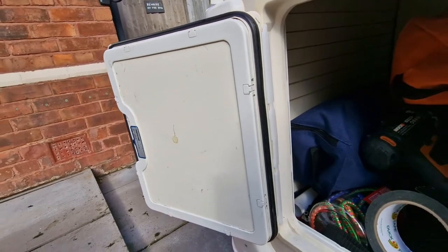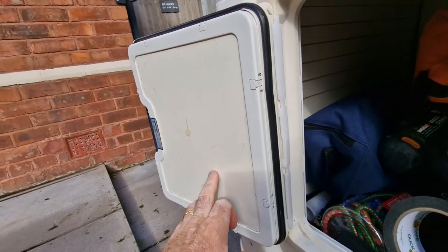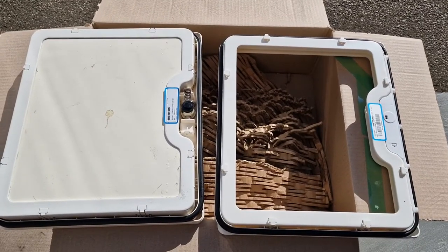First we need to remove the old door. There are two hinges, here and here, so we just need to get the door off those hinges so we can start work on it. Okay, so I've got both doors side by side.